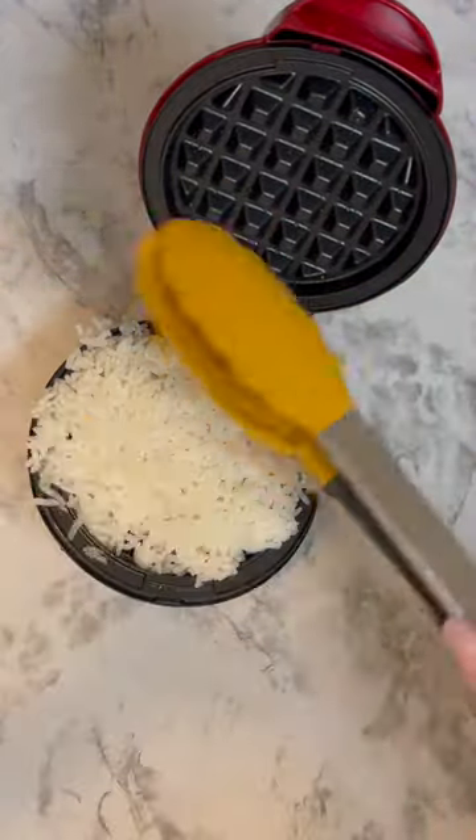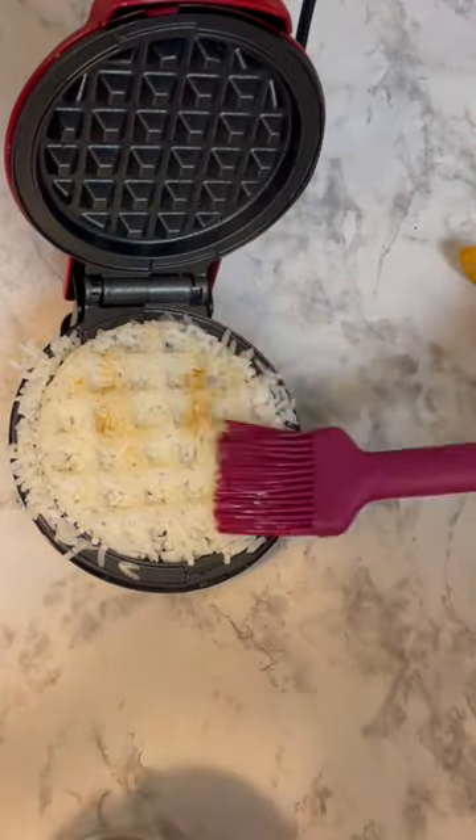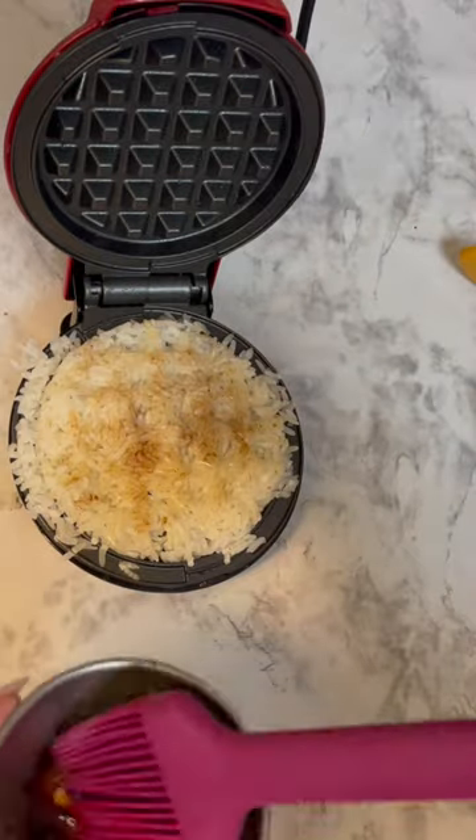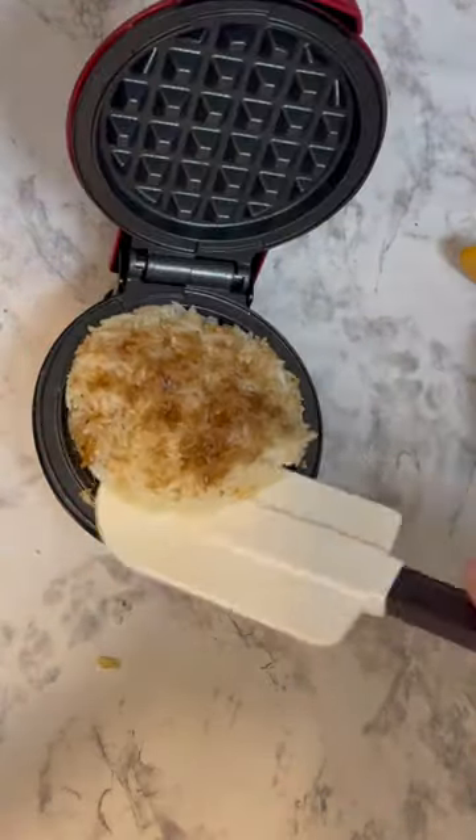After a couple minutes I checked it and I just couldn't help myself — I had to add a little more sesame oil along with some soy sauce. Total cooking time was about five minutes and then it came out easily.